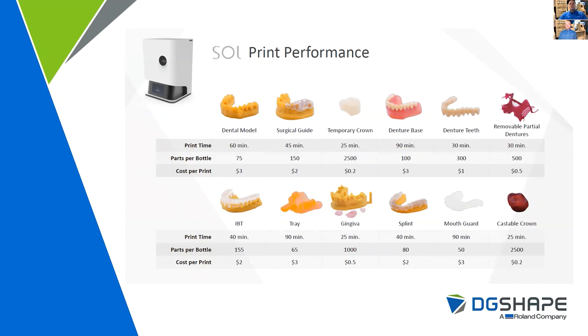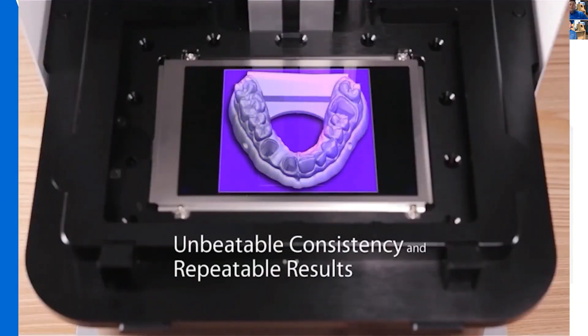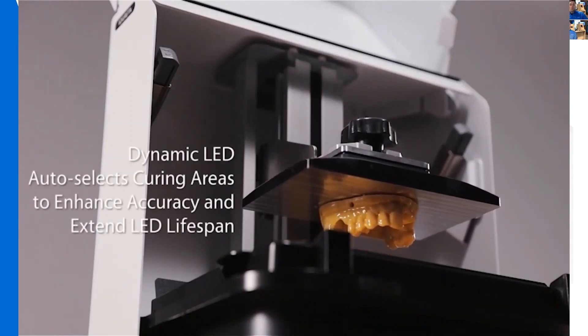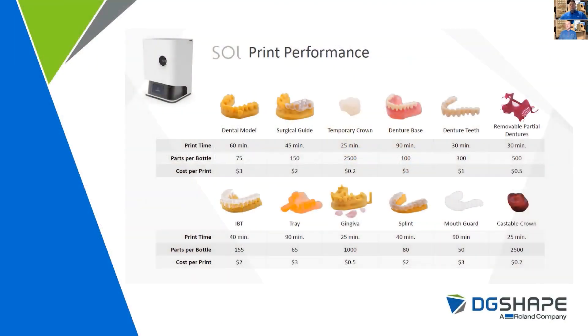Let's dive into some of the workflows that you'd actually be producing inside of this machine. The most important to most laboratories is going to be the printed model. A printed model laid horizontally on the build platform — you're going to be able to produce as many restorations as you can fit on the build plate in roughly 60 minutes. Out of one bottle of print resin, you will typically be able to print 75 full arches, or roughly 110 models, at a cost of $3 per full arch.